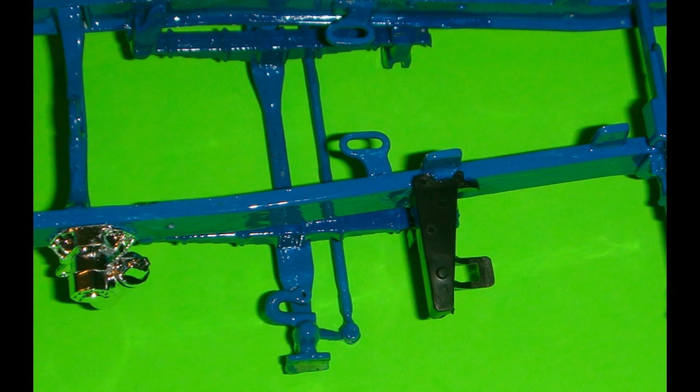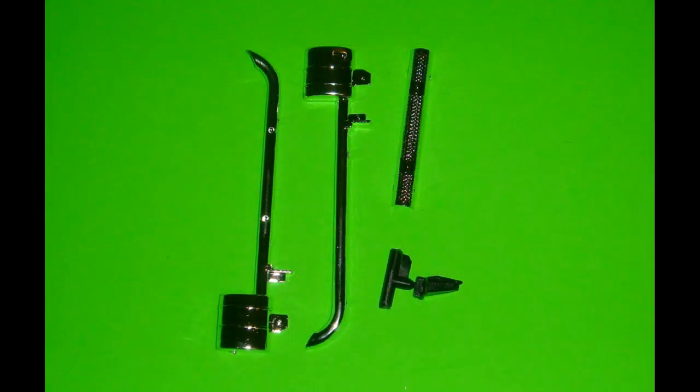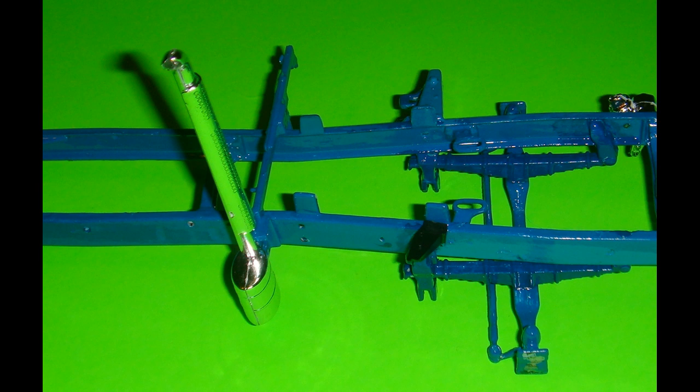Assemble the left and right front leaf spring halves and paint them the same as the other chassis pieces. Part 143 is slid onto a post on part 144CR without glue, then attached to part 121BK. Part 145 is attached to part 142, then to part 144CR. Bracket piece 182BK is painted like the other chassis parts and attached to part 121BK by the front cab support. The front axle assembly is then attached to both front leaf spring assemblies. Part 183BK is painted and attached to part 120BK by the front cap support.